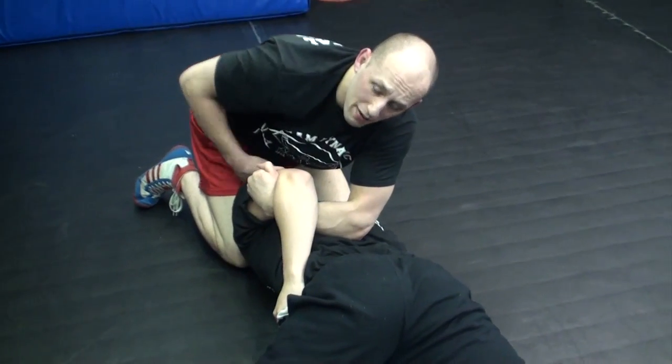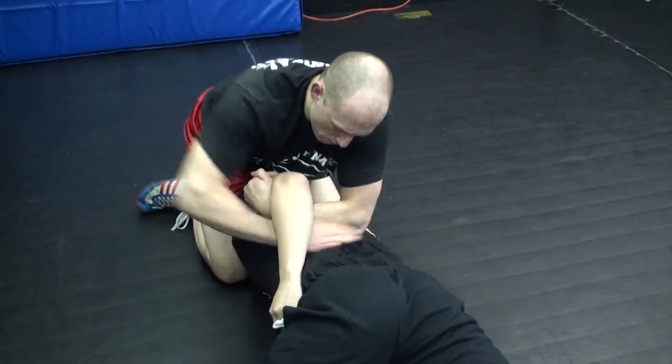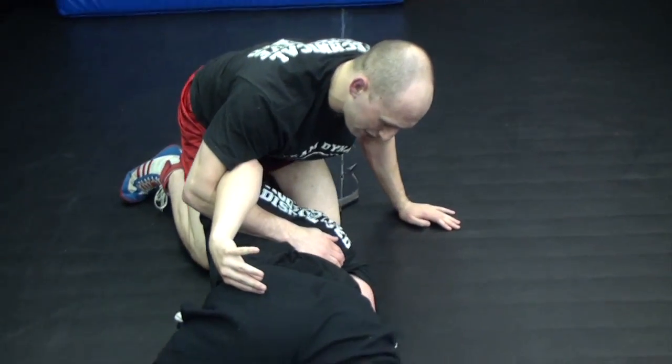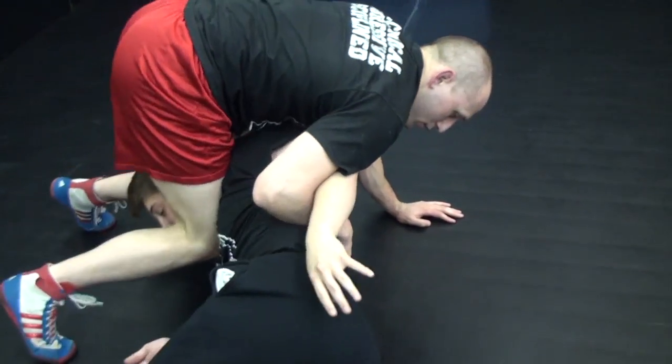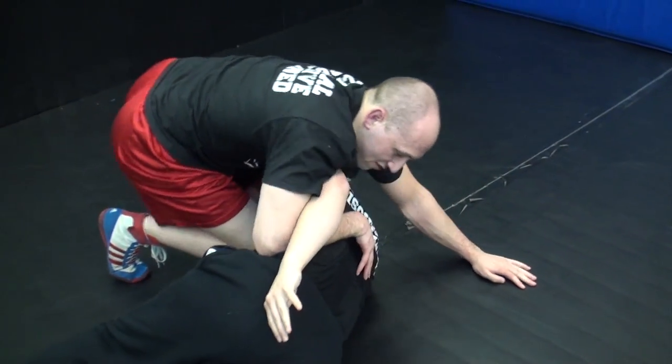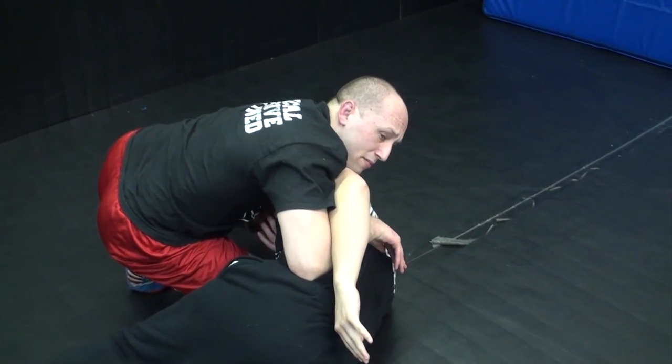Once his head is pinched between my knees, I'm going to put the thread through the needle, punch it in, and twist with my knees and drive into him a little bit to get him more on his back. Once here, I settle back. I'm now in my cement mixer position.